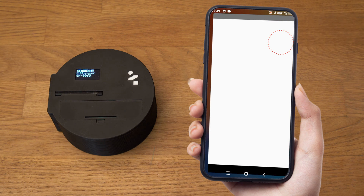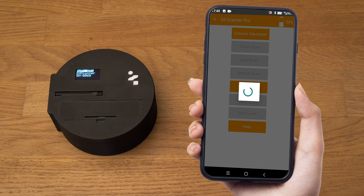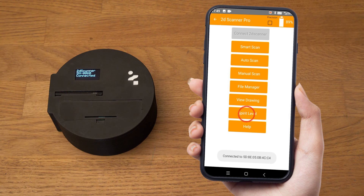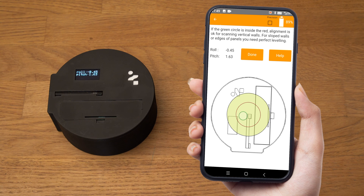The spirit level function is really simple. First, we connect to the 2D scanner through the app. Spirit level helps the user to check the alignment of the 2D scanner. Perfect leveling is not essential, as the 2D scanner auto-corrects the measurements. Tap on the spirit level button and both the application and 2D scanner enter spirit level mode.